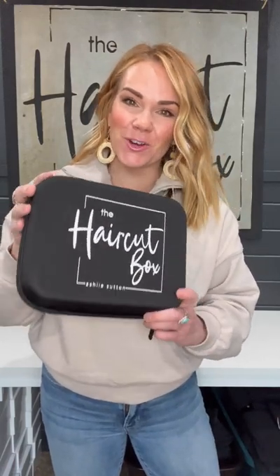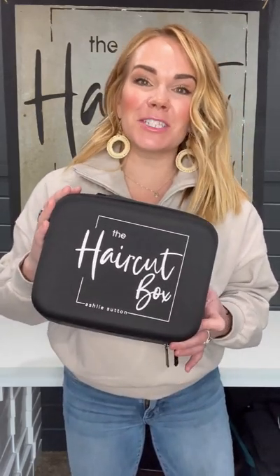Hey guys, I'm Ashley Sutton and I created the Haircut Box because I wanted to teach normal moms how to give cool, salon-looking haircuts. I'm a mom myself and the last thing I want to do is take all four kids into the salon and pay for those haircuts. I've done hair professionally for 14 years and have taught thousands of people how to give legit haircuts at home using our boxes.